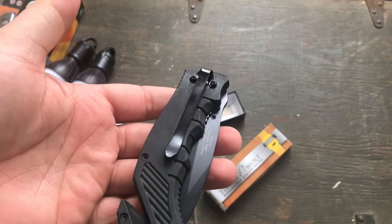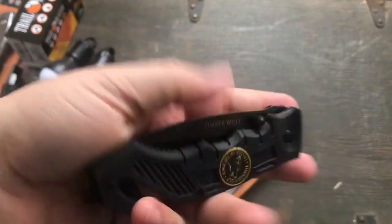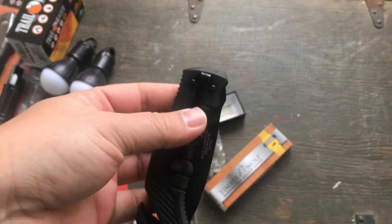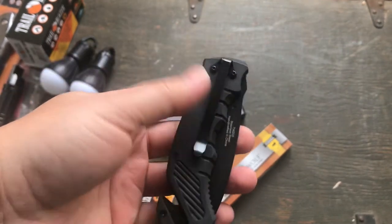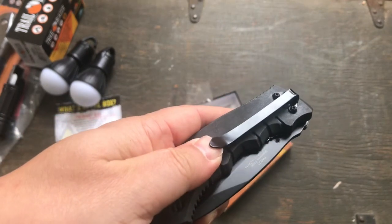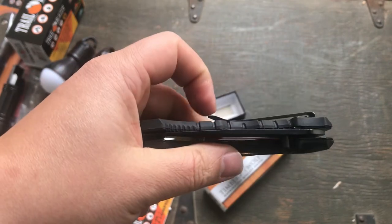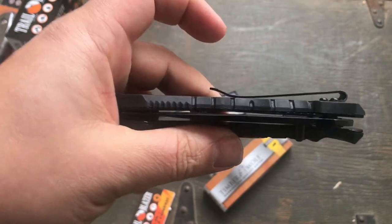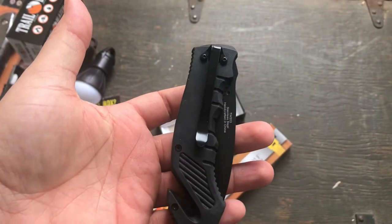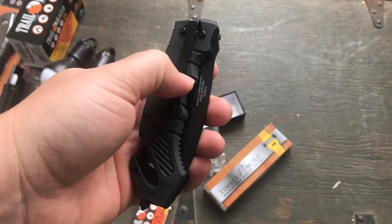Being a lefty, it's not set up for me. There's only one thumb stud for right-handers, there's no flipper on the back, so there's really only one way to deploy this. You do have a fairly deep-carried pocket clip. It feels a little flimsy but it should work. You do have a little flare-up here at the end that may create a hot spot — that's a pretty long clip for the size knife you have.